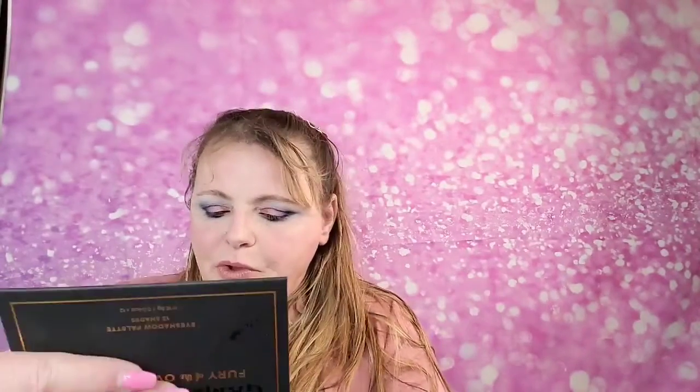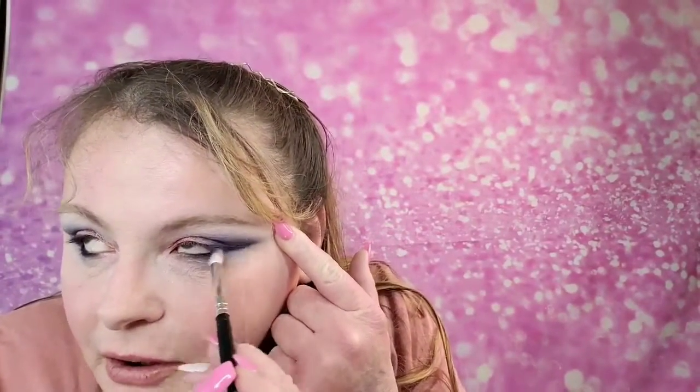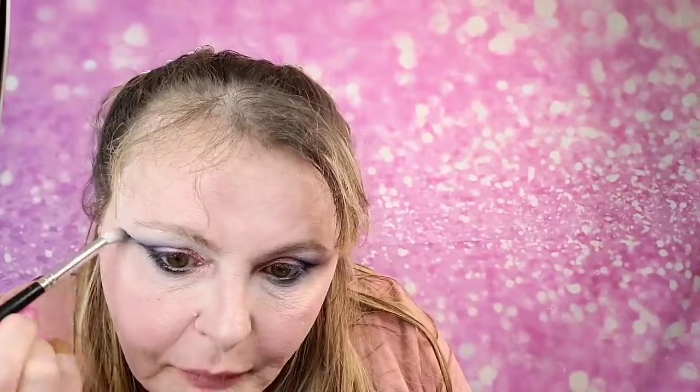I think I'll use something else for the inner corner. That's pretty much the eye look from here. I'm going to grab this Eye Incredibles brush from the Morphe set — it still has a little bit of that blue — and I just want to kind of clean up that crease a little; it looked a bit messy. Going right underneath here to blend that on in. That's actually really pretty — I'm liking this look.